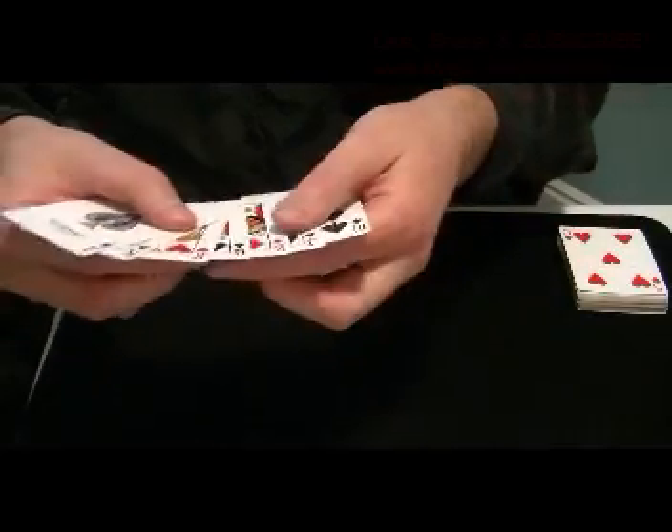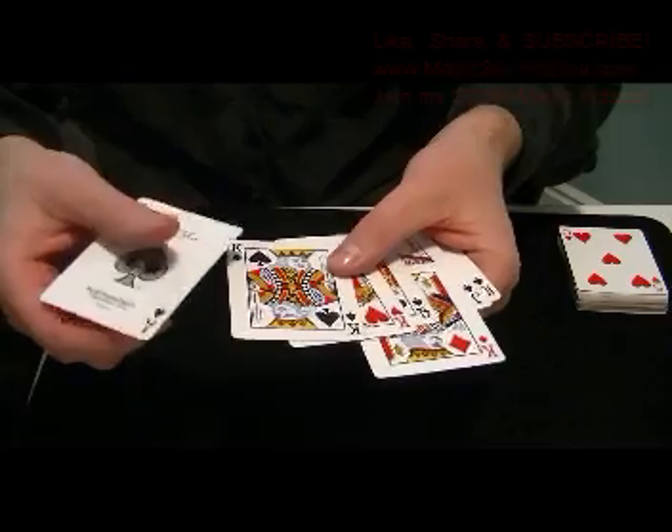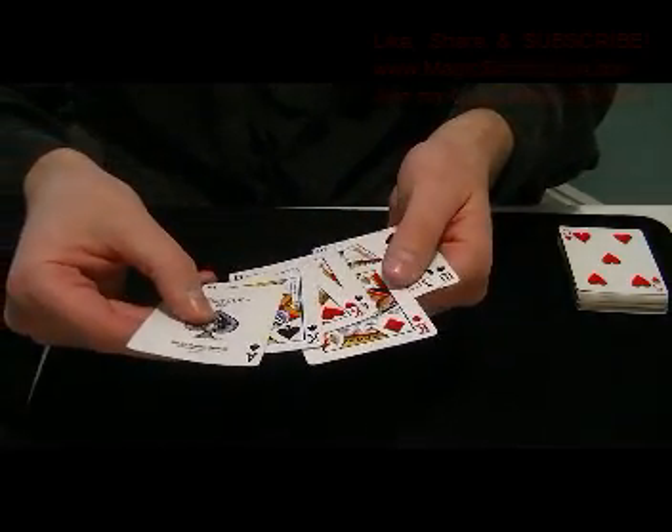This is your setup: you have the Ten of Spades, Jack of Spades, King of Diamonds, Queen of Spades, King of Hearts, King of Spades, and Ace of Spades.